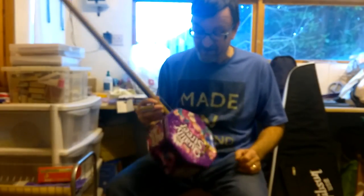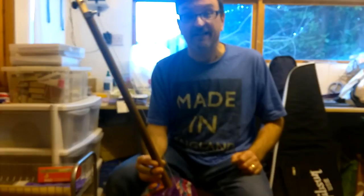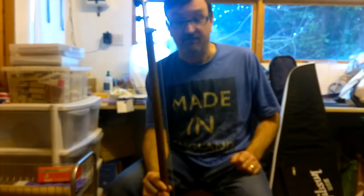So I hope you agree with me that that sounds pretty good for what is essentially an old broom and an old sweet tin. If you've not had a go making something like this yourself, have a go — it's great fun.